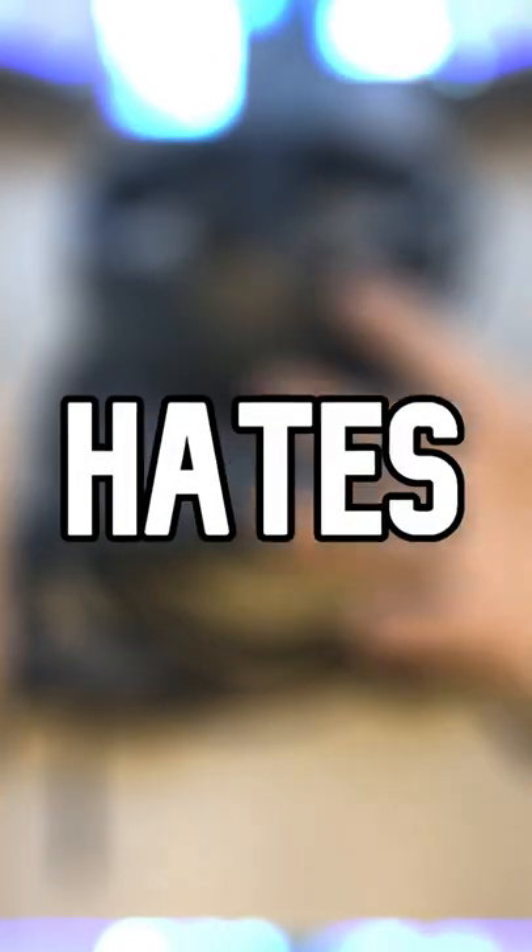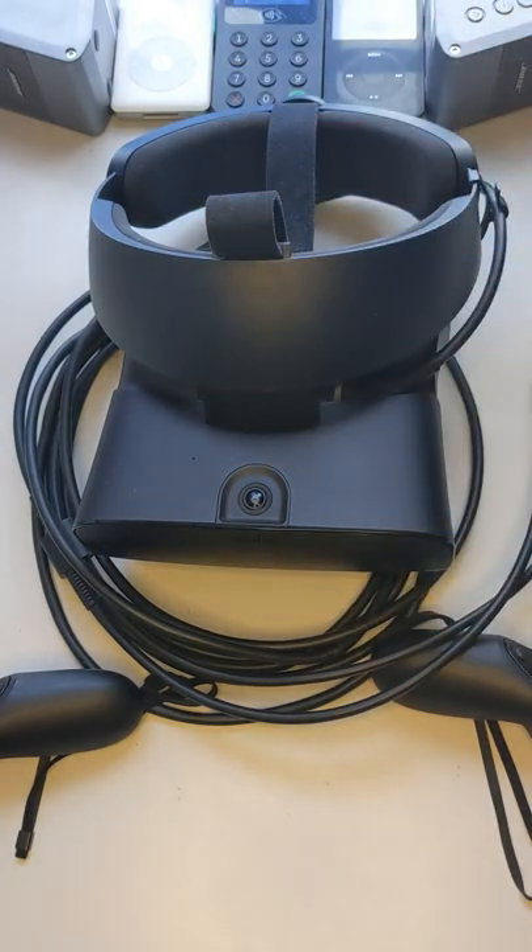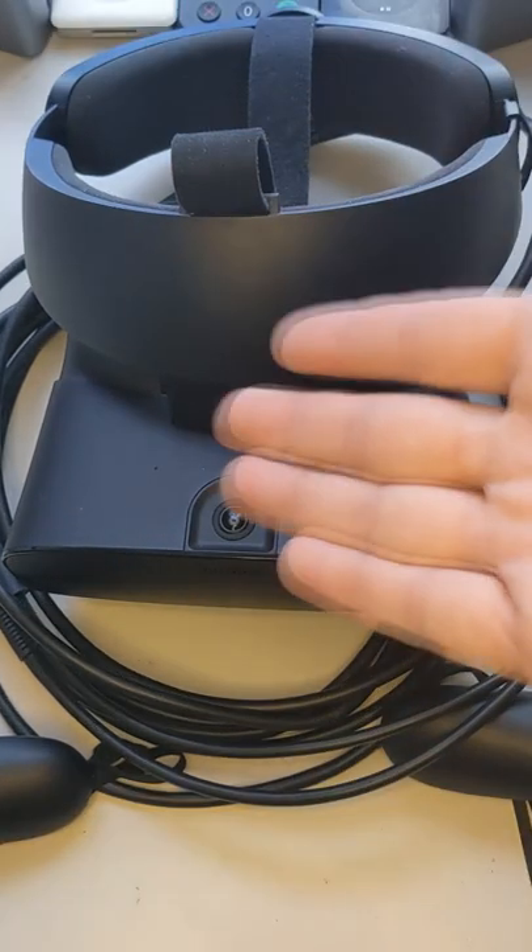This is why everybody hates the Rift S. The first thing is you only have DisplayPort, no HDMI like the CV1. So if you're using an older gaming laptop, guess what? You can't use this guy at all.